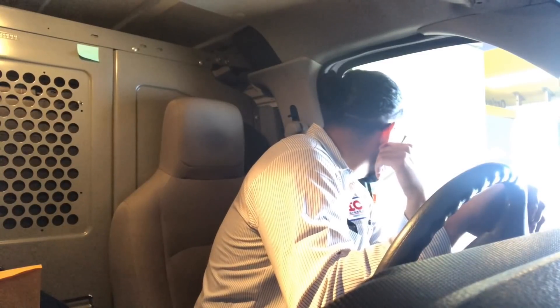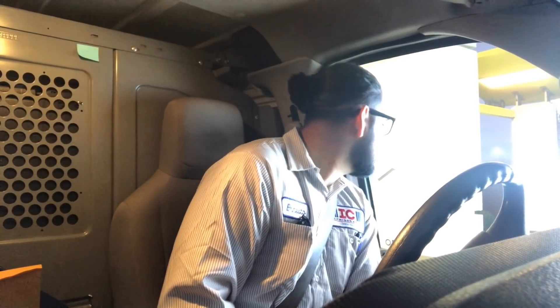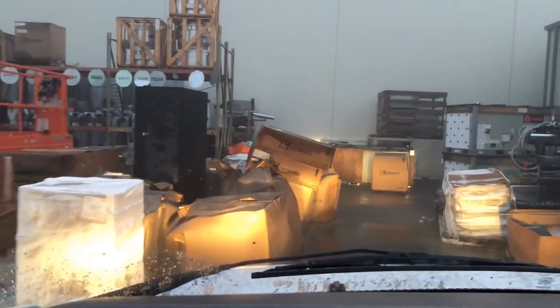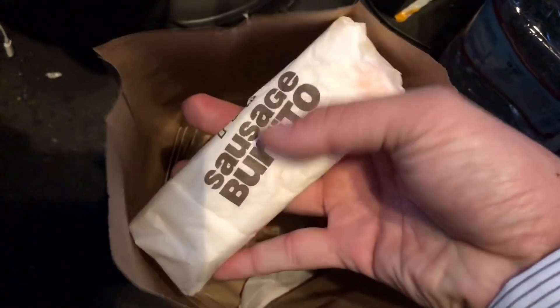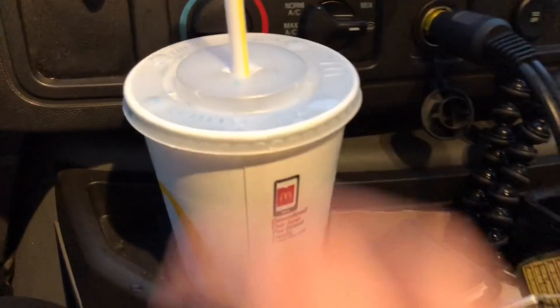Let me get a number six. I don't know about you guys, but I always get the sausage burrito and a number six. Of course, put some Gatorade, stay hydrated, just pull up to the shop.